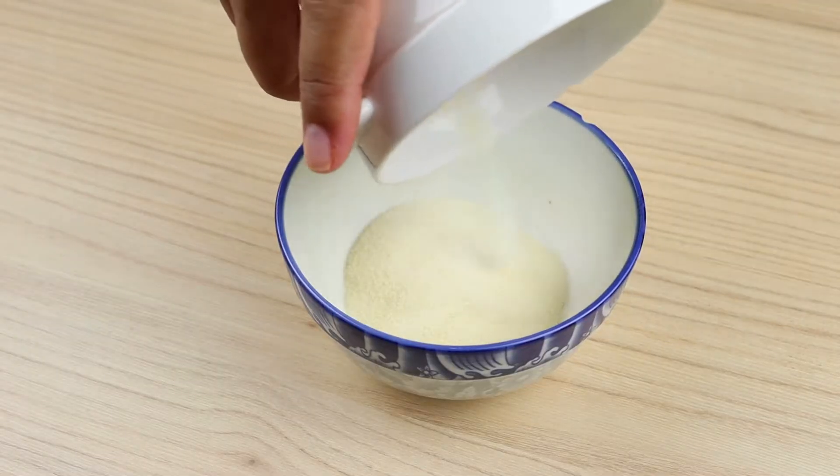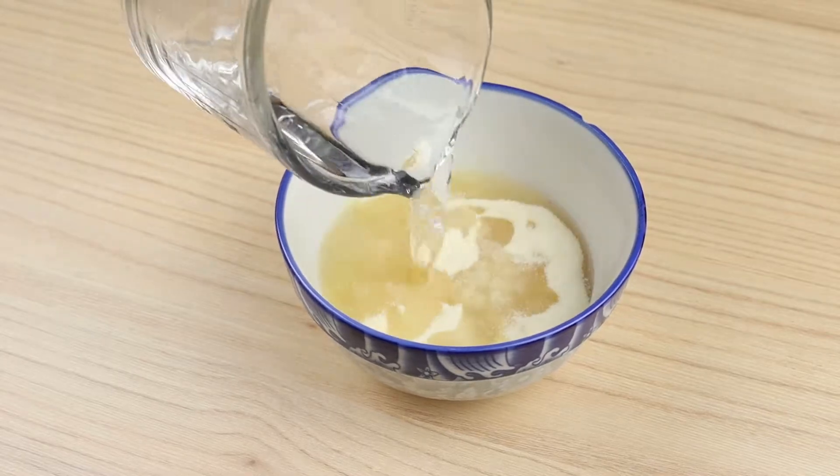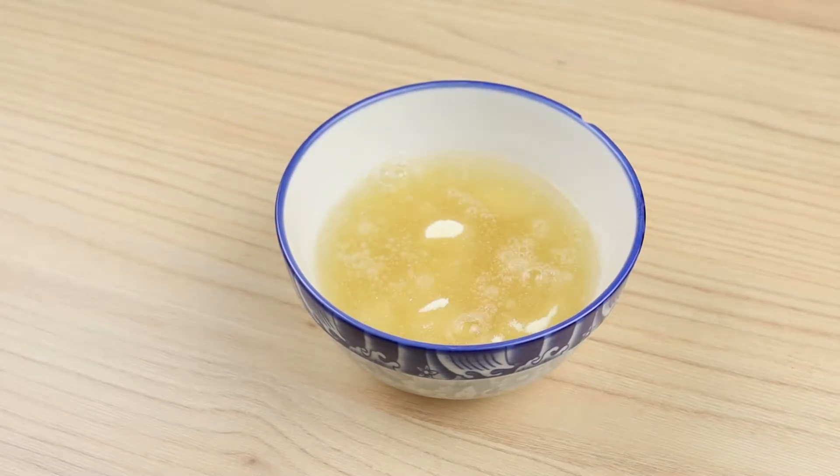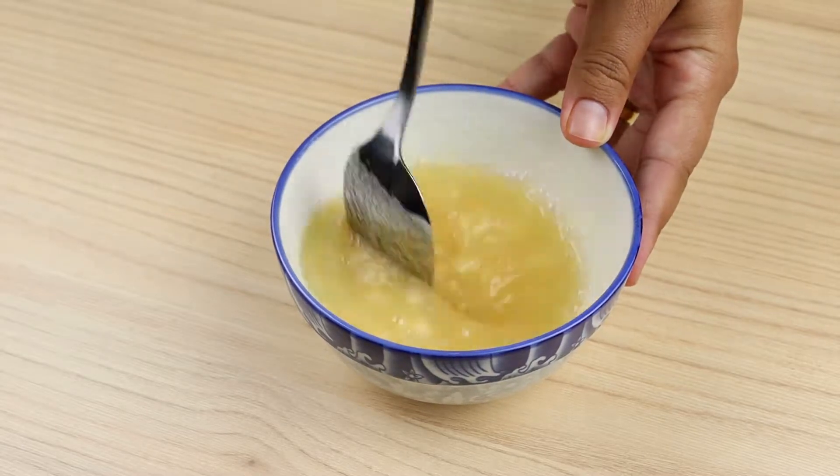In a bowl, I'm going to add 30 grams of colorless gelatin, 120 milliliters of water, and I will mix well. I'll reserve and let the gelatin hydrate.